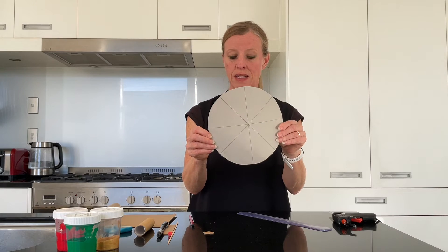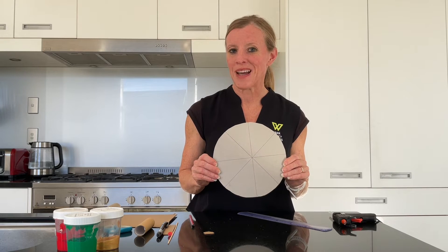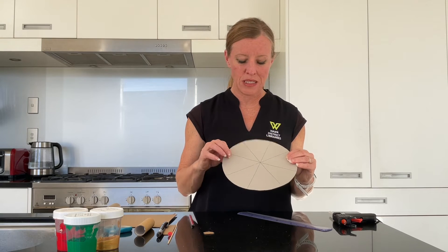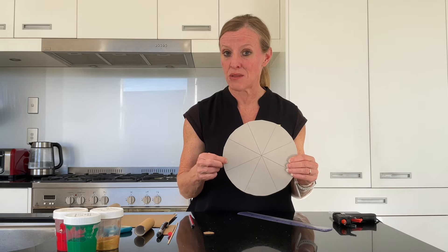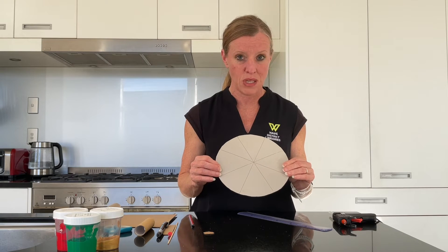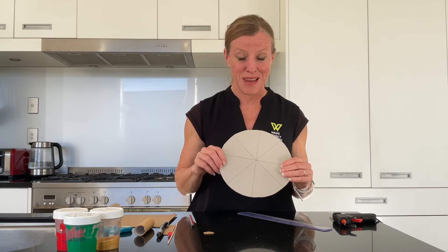So there are our eight segments. Now I'm going to go away and paint these. I've got three different paints here. You could use textas or colouring-in pencils as well if you wanted to — you might find that's quicker and maybe a little bit more accurate than using the paint.